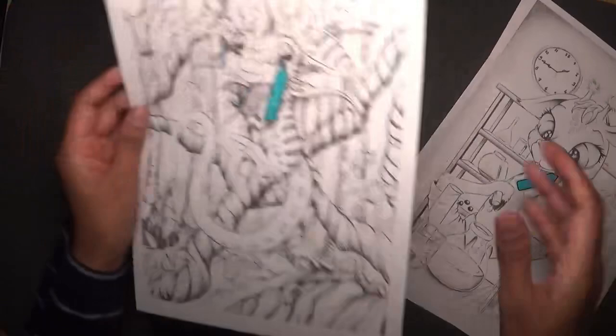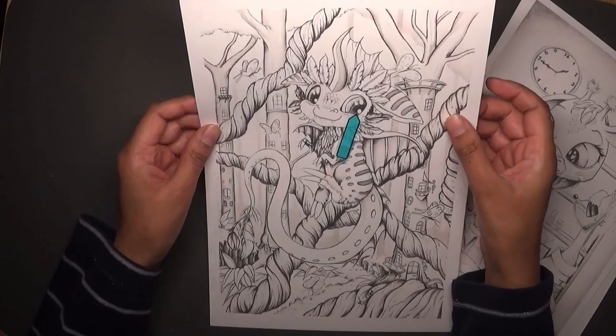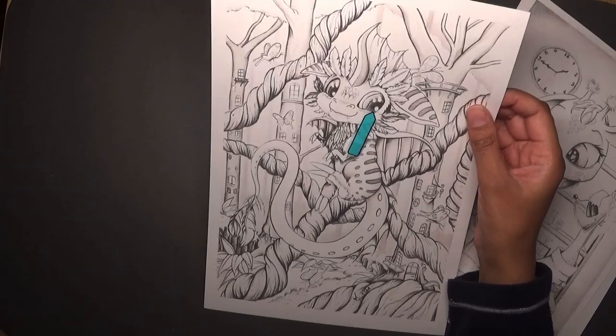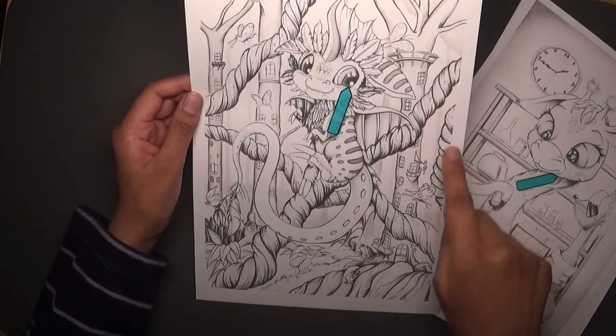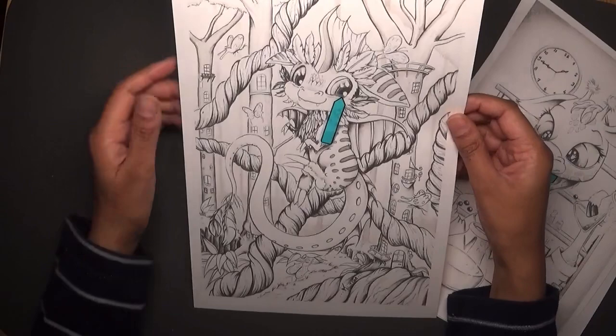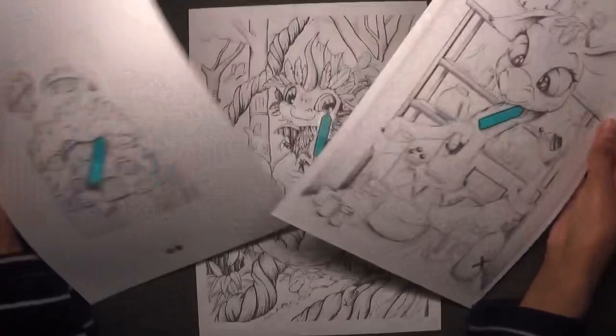Then there's this other one which I think is called Merlin. It looks like a cute little whimsical creature. You can see these trees here with little windows in them, so it's really cute. And there are these weird tree-like rope structures too. I really like this one as well, so I chose it — those were the three that I picked.